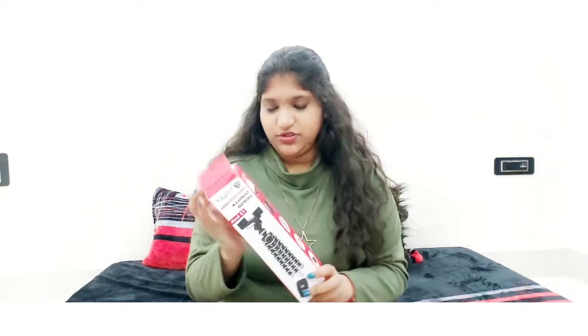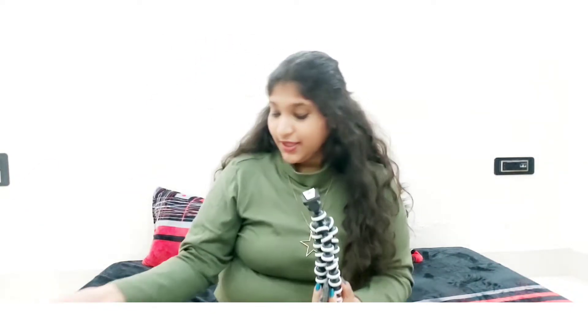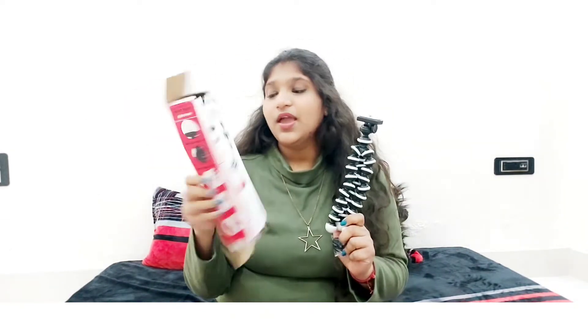I ordered it from Amazon and with it I got this box. With it you get a mobile holder which you can easily put your mobile phone in, and secondly you get a remote controller which is Bluetooth connected and works with both Android and iPhone. I just loved it and I think it is in a good price range.